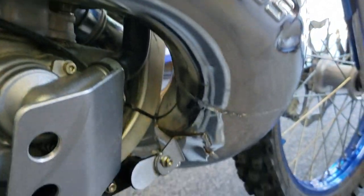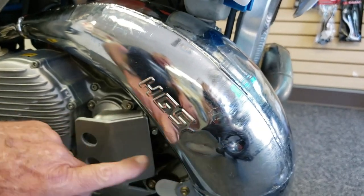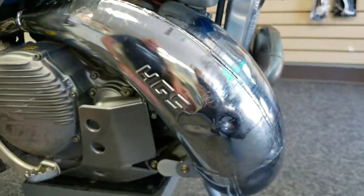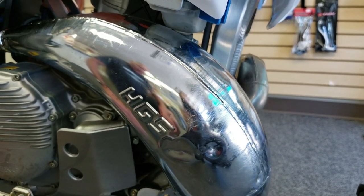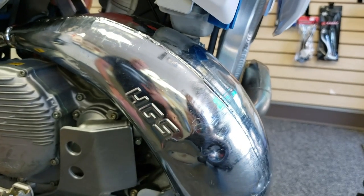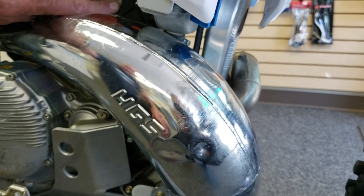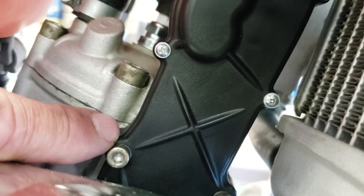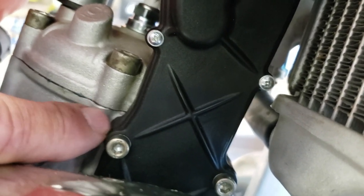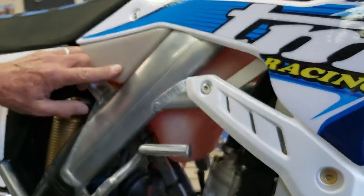One other upgrade I have coming — this is the HGS expansion chamber. It works really well and it's a nice quality unit, but I've got some dents in it. We're going to be taking the dents out using a hydraulic system that fills the bike with water so we can push the dents out. We're working on that right now; it needed some modifications before I could do that. This is the electronic power valve on here, and we've made no changes to that because it's set up and works really well just the way TM designed it.